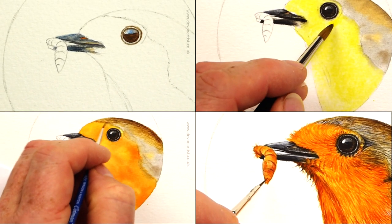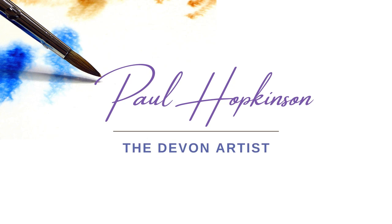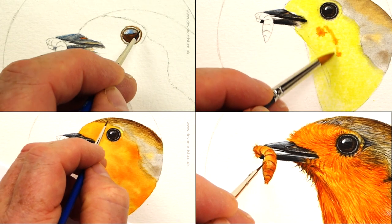How to paint a watercolor robin — that's what this video is all about. Hello, I'm Paul Hopkinson, a professional wildlife artist and an online art tutor.